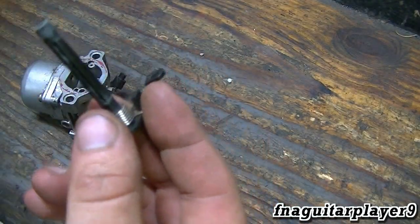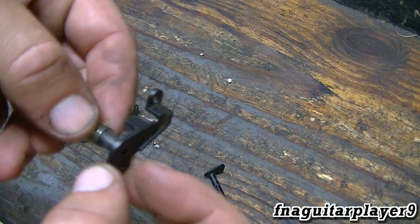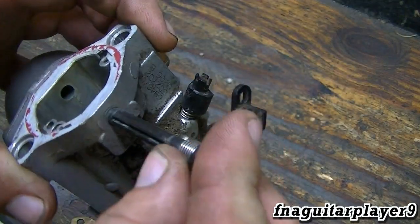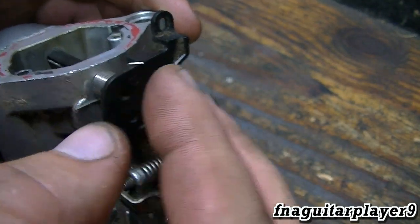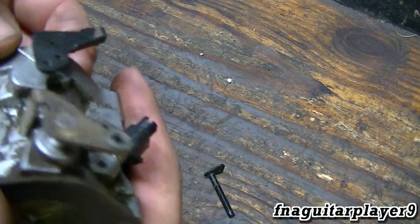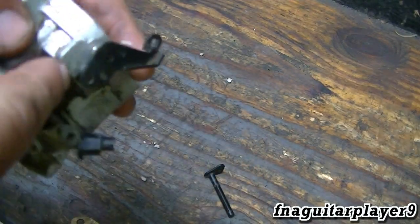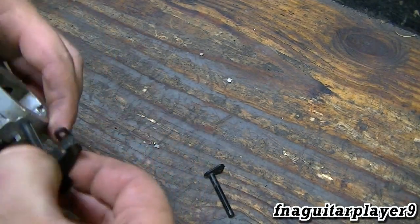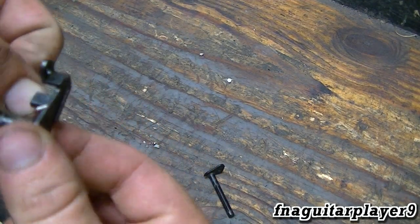The only tricky part about doing this is the spring, which is what a lot of people ask about. It'll hook on there like this — make sure it lines back up down at the bottom like this. Right now you don't have any tension on it; you have to wind the spring up. There are several ways you can do this — you can try to take a little pick or something, wrap it around, and stick it back over like this, or try to wind the spring and then place it on like it came out.